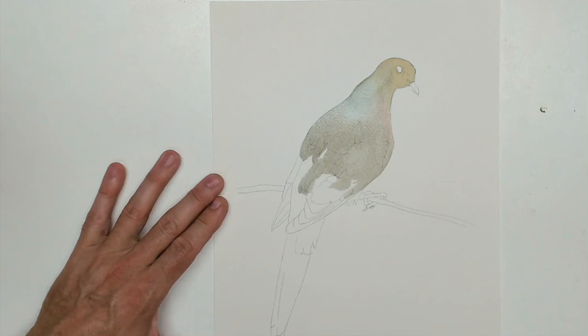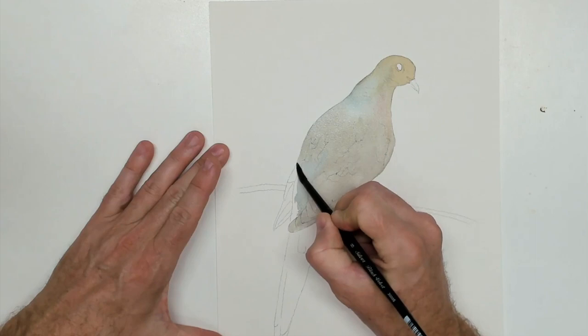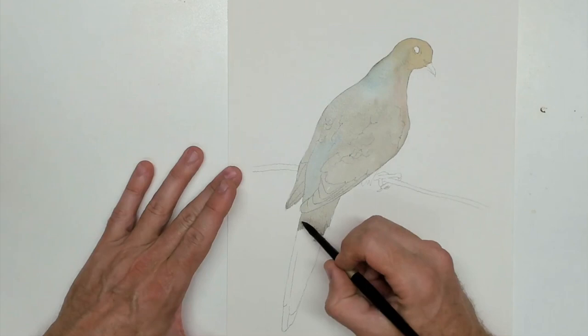Now, I have put out a feeder for my mourning doves because I really love seeing them come around and hearing them coo to me in the morning as they're getting a bite to eat. And because I like them so much, I thought, why not do a painting of them? Excuse me, my voice.